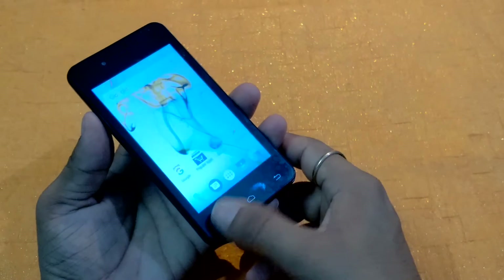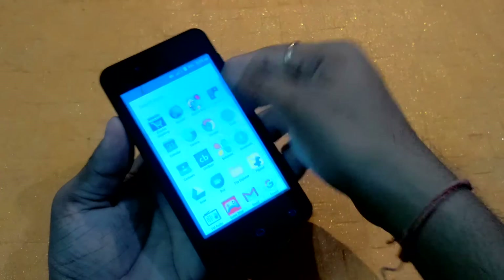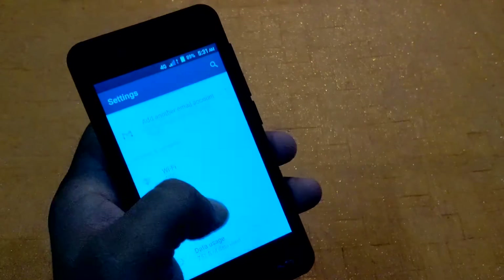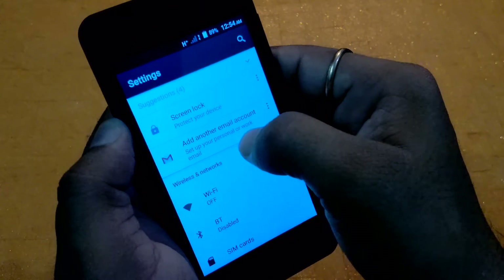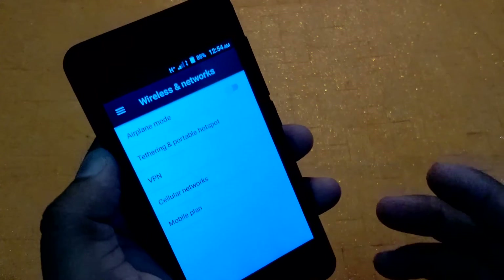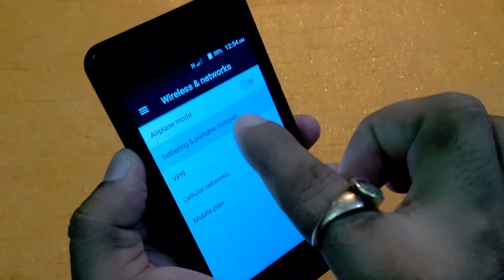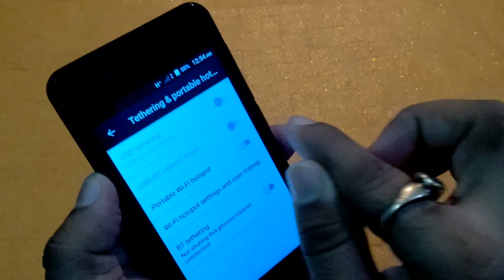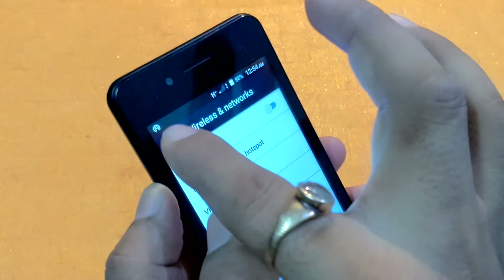So we go quickly inside the settings area to check some items. On the top here you can see smart lock, add another email account, Wi-Fi, Bluetooth. Going into 'More', the hotspot is available here — tethering and portable hotspot. Inside portable Wi-Fi hotspot, you have to enable it from here. Once enabled, the hotspot icon appears at the top.